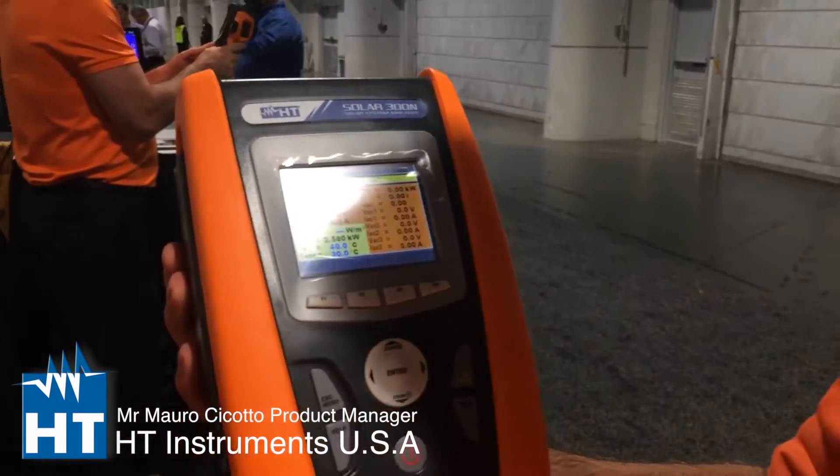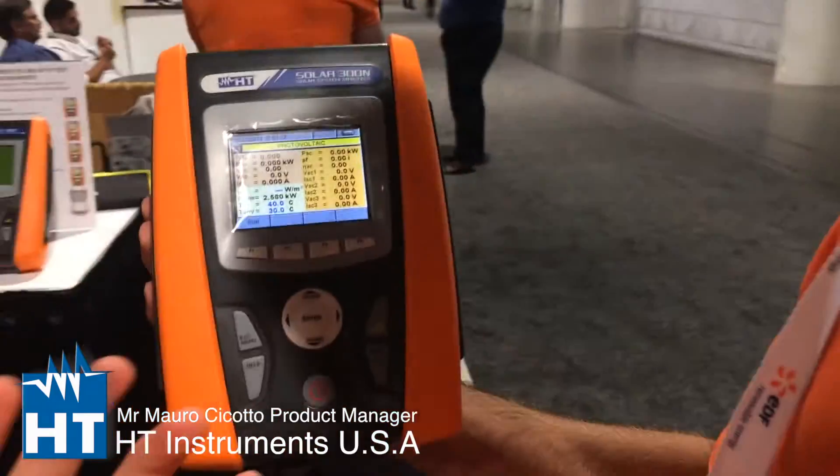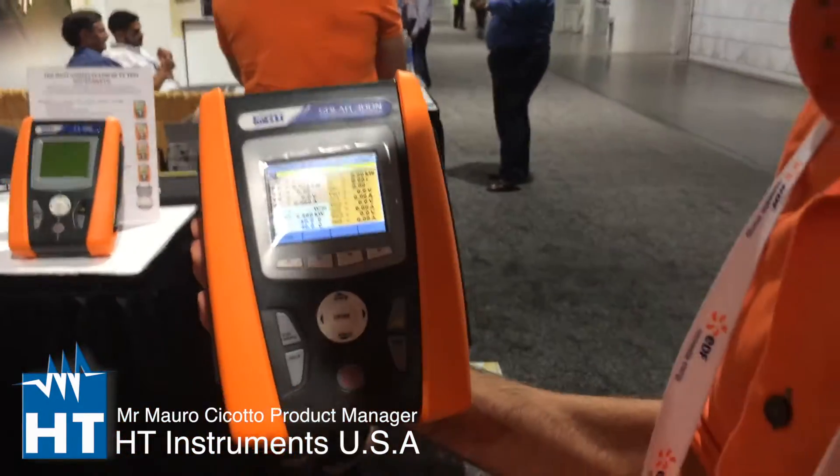When you do the measurement, at the end the instrument gives you an outcome — not just numbers, but okay or not okay. So you know if you are losing power. Absolutely. Okay or not okay — this is the key point. You don't have to interpret anything; the instrument gives you a clear outcome.